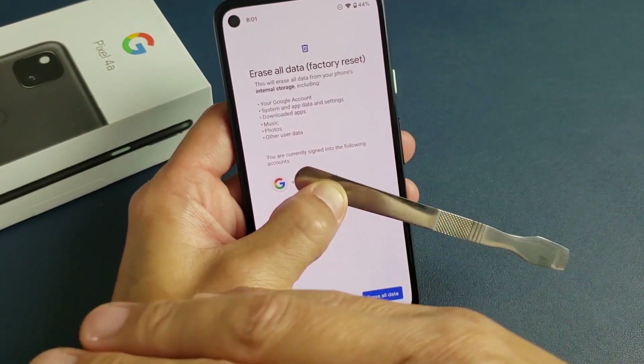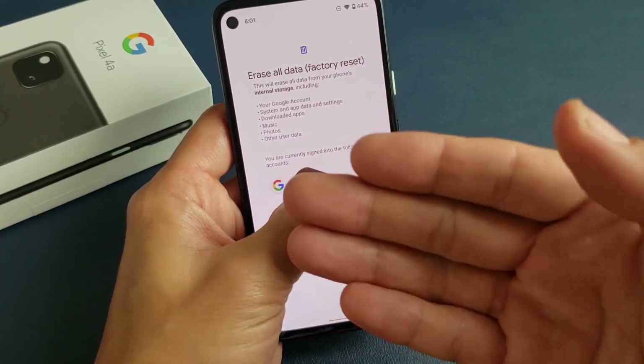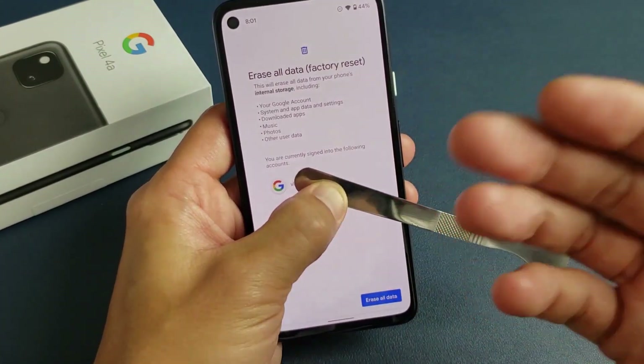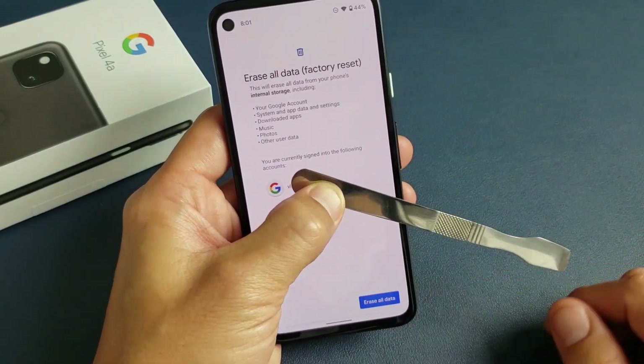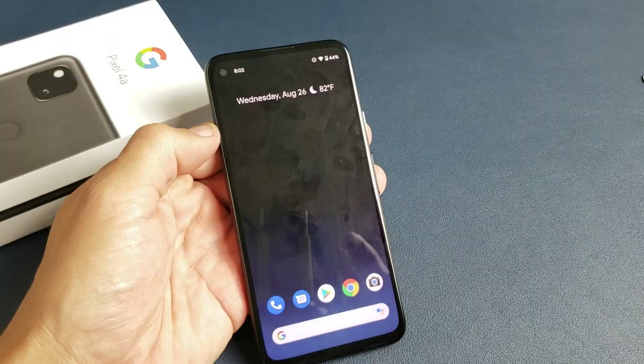Don't forget, a factory reset means you're going to be erasing everything on here. People do a factory reset basically if they want a clean slate, or they had issues on their phone and just want to start back over, or maybe if they wanted to sell the phone. Again, all your important photos, videos, and documents are going to be erased, so hopefully you already have a backup. Anyway, that's the soft reset. Now let's go ahead and proceed doing a hard reset using the keys.